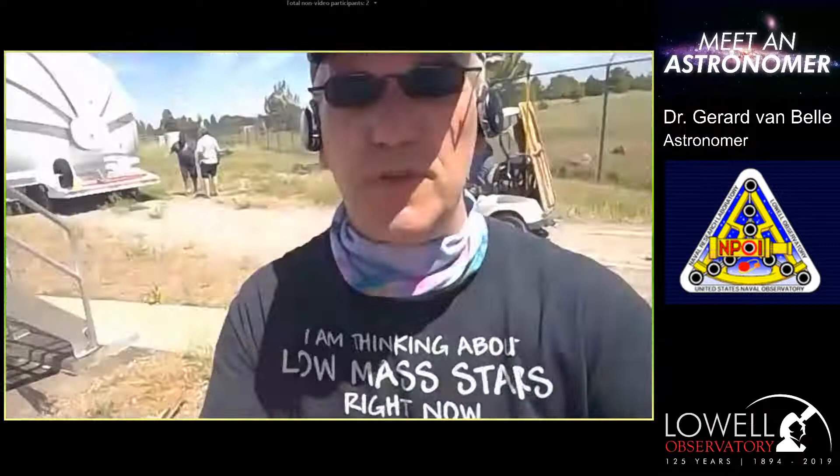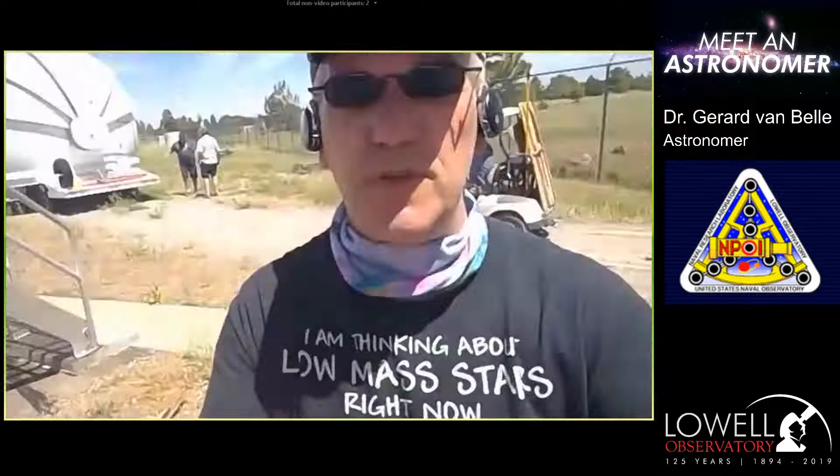Telescopes of this size don't usually get moved, but we have specifically designed these units to be able to be relocated around our site. This is because the facility that we're at, the Navy Precision Optical Interferometer, is a telescope made up of telescopes.